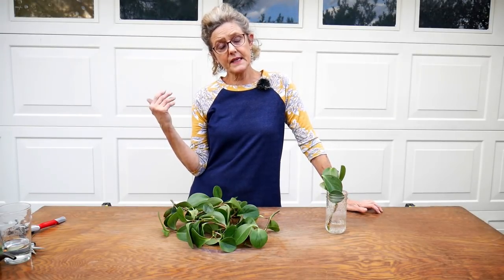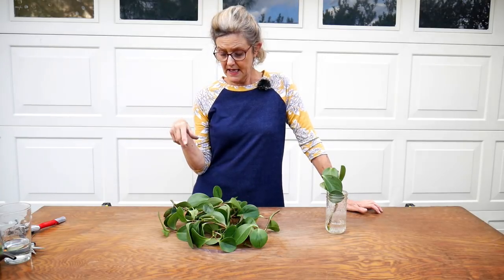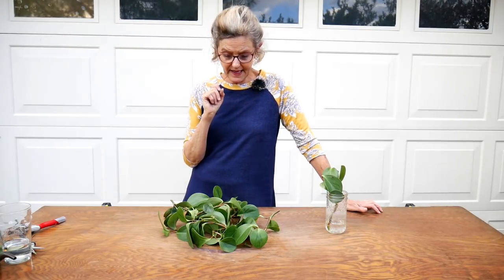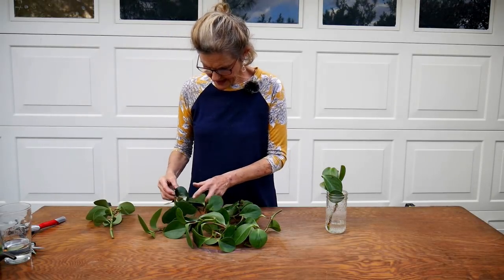The third method is by division — dividing the plant into two or three sections, similar to what I did with my ZZ plant. It's sometimes difficult to get exactly the proportions you want, but it is another option. The fourth method I know of is by leaf cuttings, where you take individual leaves.